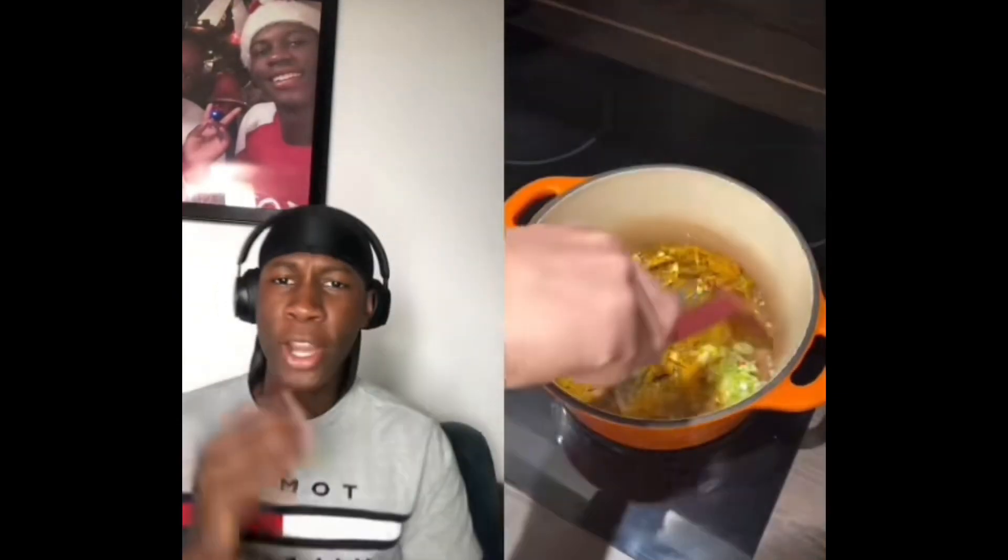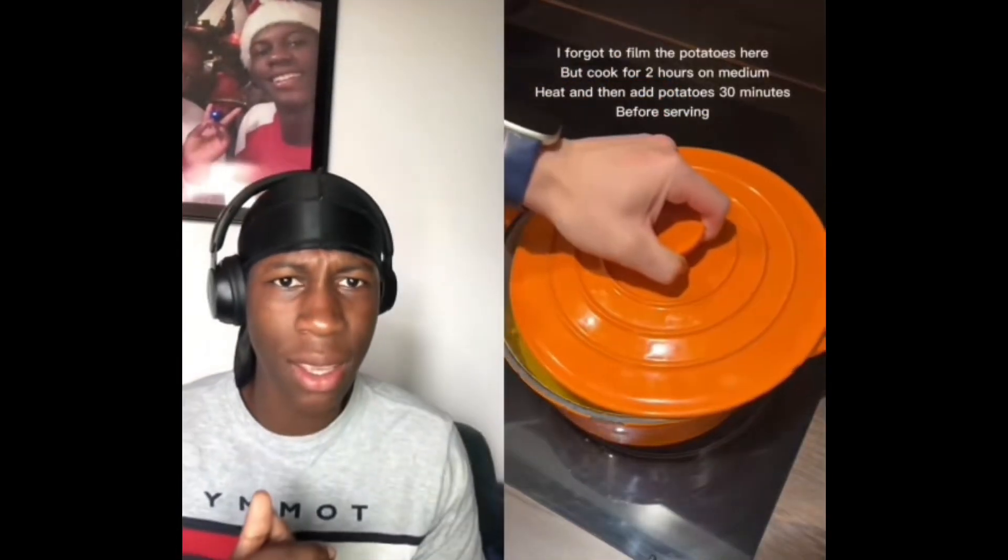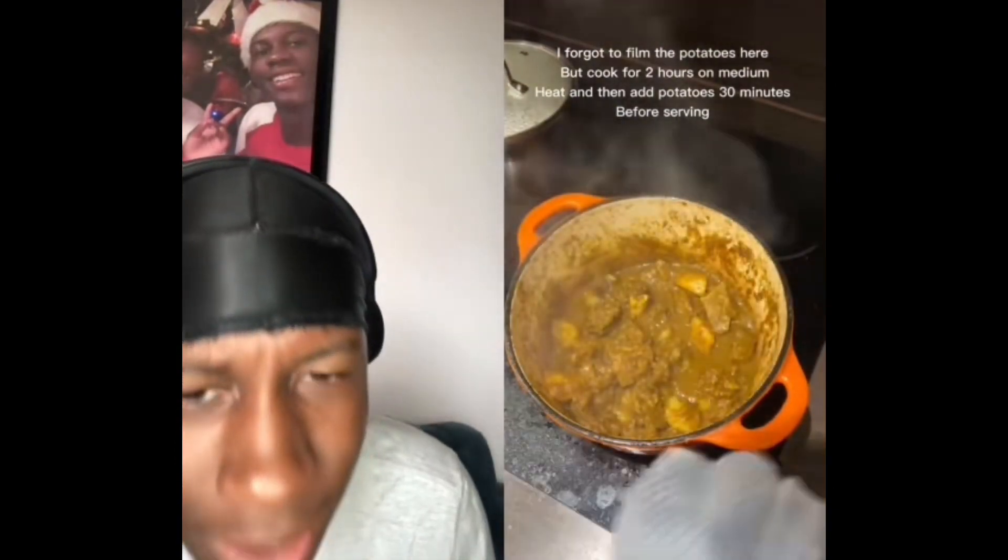Oh, you're burning the curry! All right, throw it down in the pot, make it sizzle down — whoa! You surprised me, Chinese person, you surprised me. White rice — yeah, nice, nice, nice. You can cook for me, you get that pass.